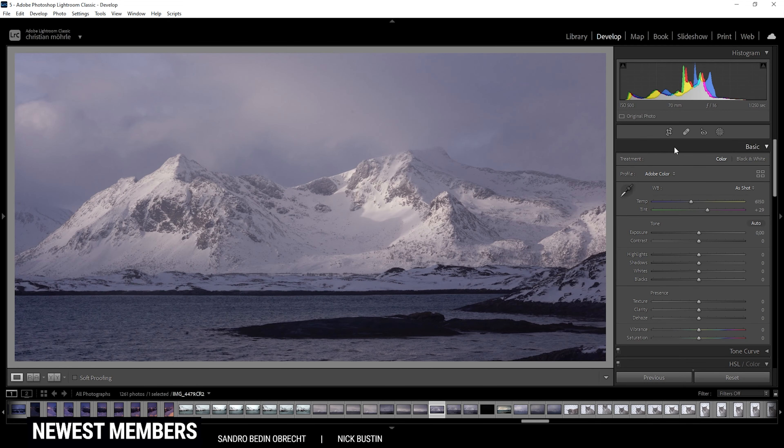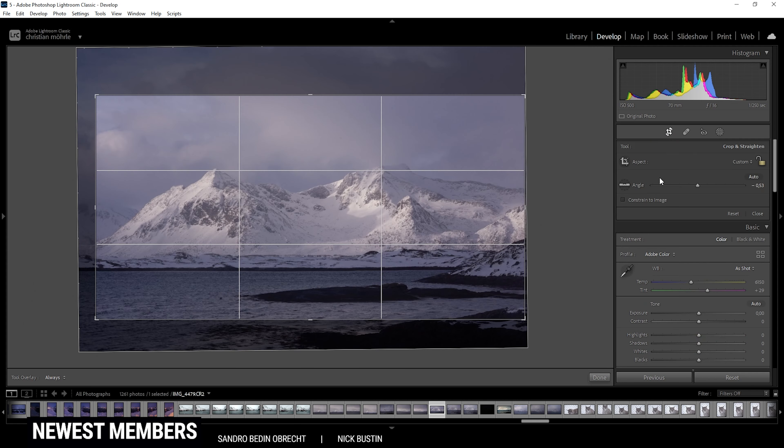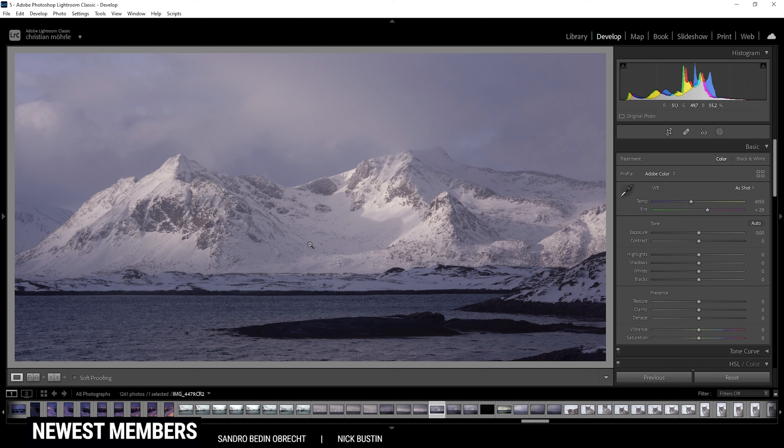Here we are in Lightroom and the very first thing I have done is to crop the image. We don't need that much of the sky because that's rather boring. Also, the foreground isn't that interesting and a little too chaotic for my taste. I really should have used a longer shutter speed to make the water surface a little less chaotic here. Still, I can change that later in Photoshop. Let's first focus on the raw adjustments.